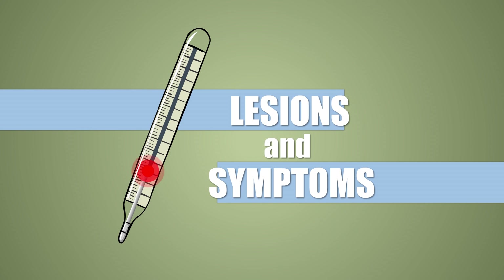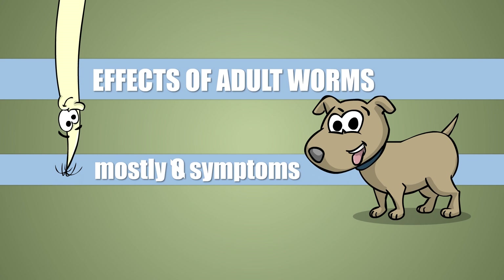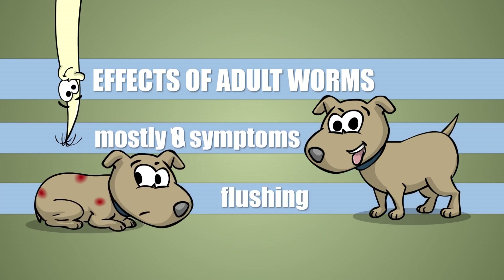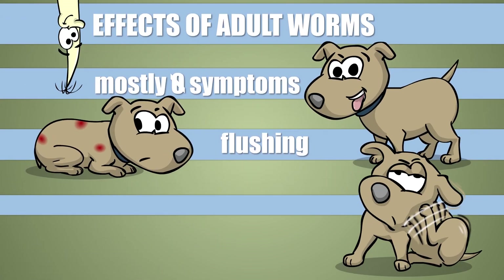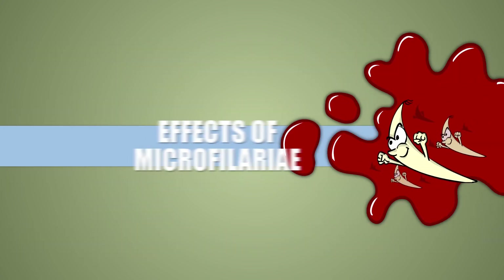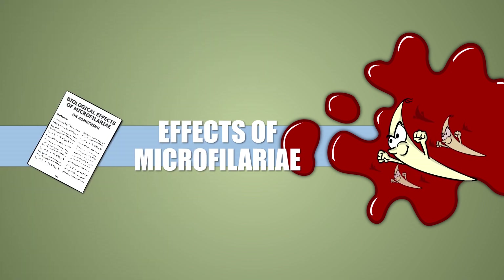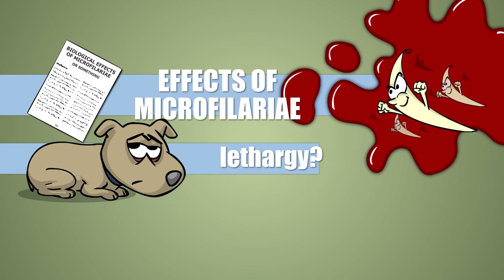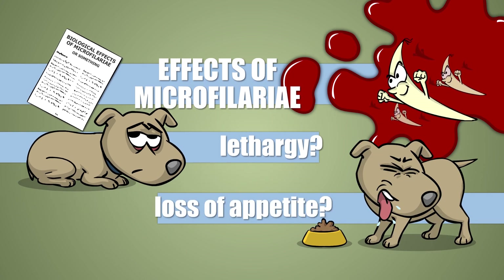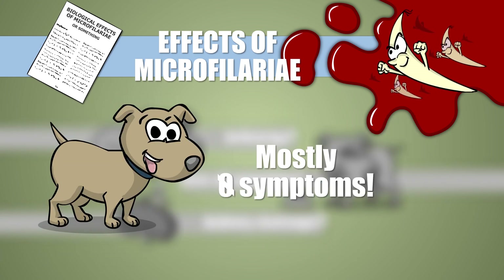Now let's see what symptoms and damage subcutaneous worms can be responsible for. The disease comes with no noticeable symptoms in most cases. The adult worm under the skin can cause local flushing, itching, or the emergence of a small, mostly painless bump. About the effects of circulating microfilariae we don't have a lot of knowledge. According to some studies, they might cause vague general symptoms like tiredness and loss of appetite, and it's possible that they damage the kidneys in the long run, but most of the time their presence doesn't show on the host at all.